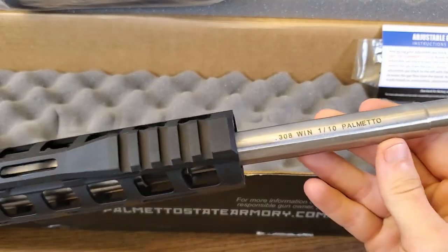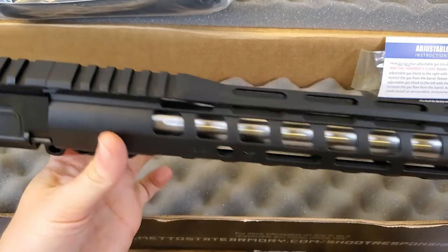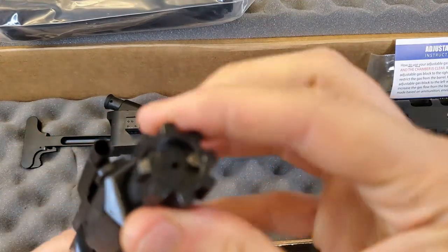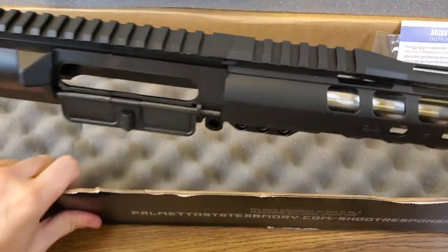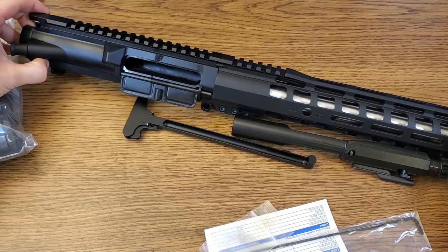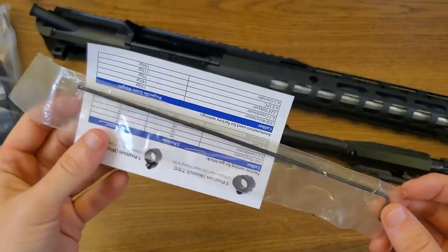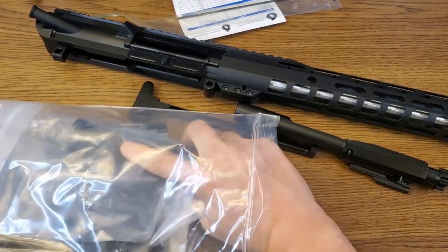It's a rifle-length gas system with a heavy profile barrel, adjustable gas block, 15-inch M-LOK compatible free-float rail, and BCG included. That's a steel bolt carrier group that has been nitrated and supposedly contains an extra-strength extractor spring. Standard aluminum charging handle. The upper certainly seems super solid, although heavy. As far as being blemished, I can only find the most minor imperfections in the finish — it is nearly perfect. They include an extra-length Allen key for the adjustable gas block.